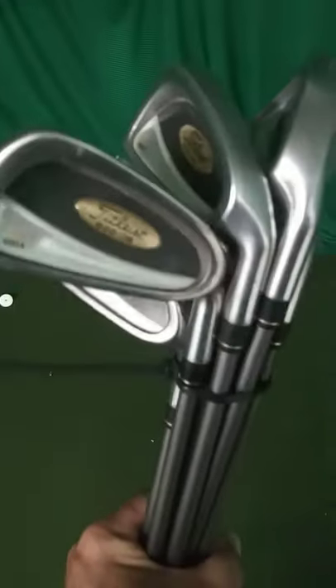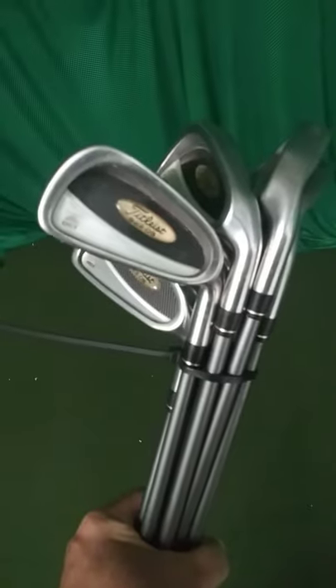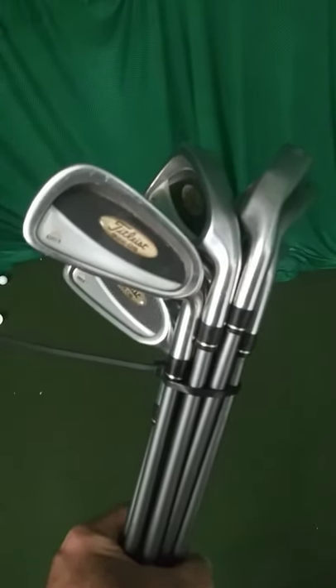Up for sale, really nice set. Titleist 822 OS irons. We got three through pitching wedge. Really good shape — all the faces are clean, hardly any wear marks at all. Set was well taken care of.